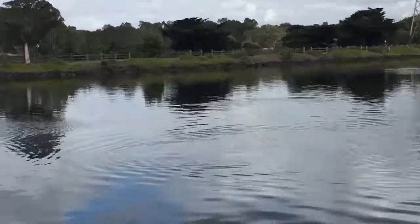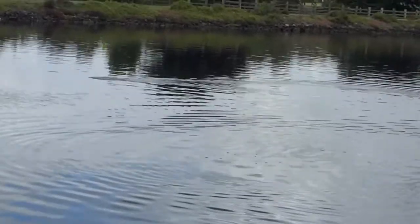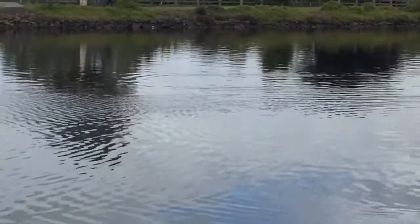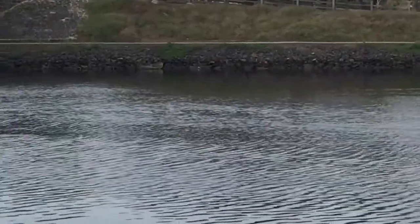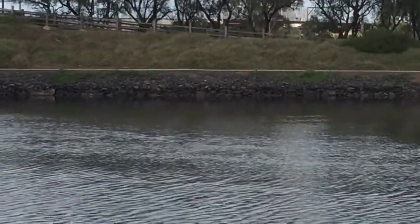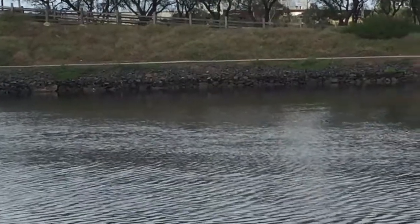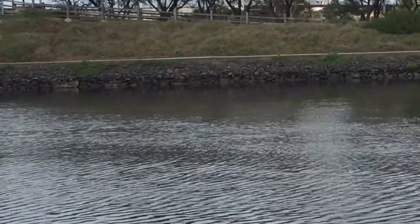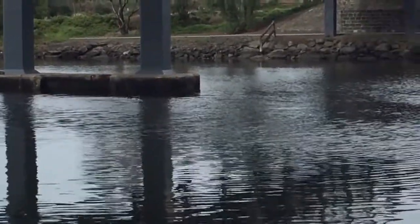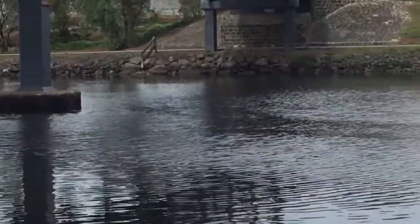Now I have two cormorants in the area — quite big ones — fishing right where I put my bait. With these swimming around there's going to be nothing else to catch. They've been lingering around for a while, probably because I've attracted fish into the area. There's one right over the top of my bait. When this happens there's not really much you can do. I think I'm going to have to call it quits today — if they hang around here all morning I'm not going to catch anything.